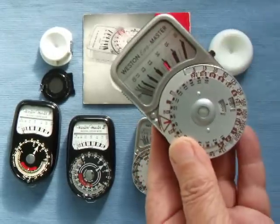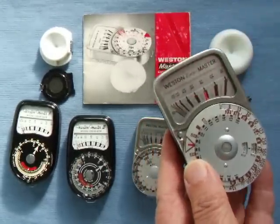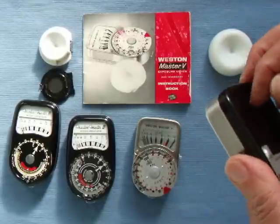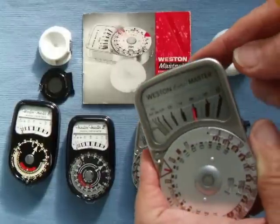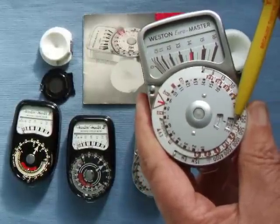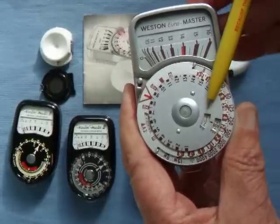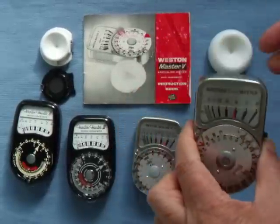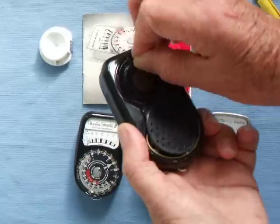The last in the line is the Euromaster. I don't know what the difference is except they put the price up and put slightly different scales, but it works exactly the same. This time it goes from 10 to 16 on the high scale and from 2 to 10 on the low scale, the same as the Master 5. The numbers are now only in ASA — this is set to 400 — and it still has the German DIN system: 27 DIN equals 400 ASA.